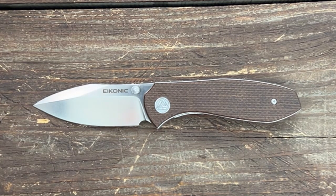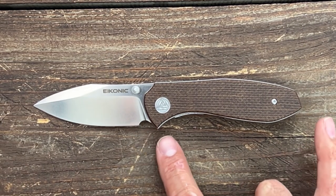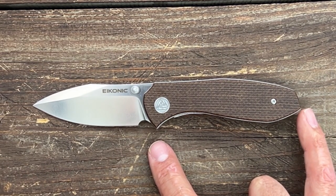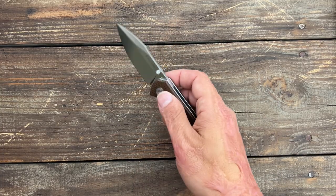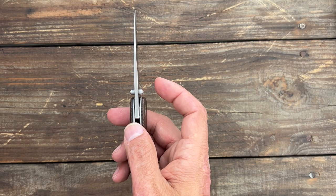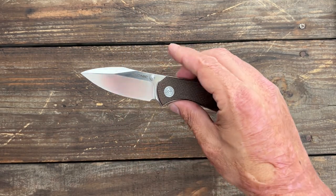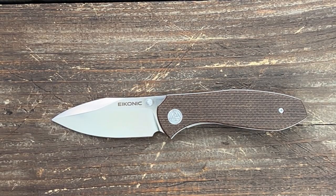Let's get some quick specs out of the way. You have a total length of 6.92 inches, so it's a medium to smaller knife. Blade length of 3.06 inches, a grip area from here all the way to the back of 3.6 inches, a handle scale thickness of half an inch, and the stock thickness on this one coming in at 0.127 inches. The behind the edge thickness on my particular knife is around 18 thousandths behind the edge, and it's sharpened at around 24 degrees per side.